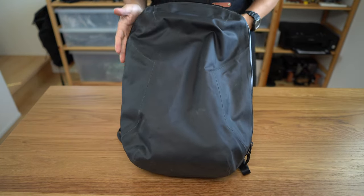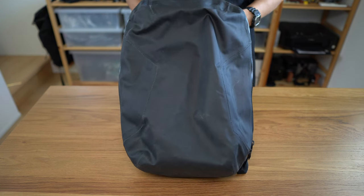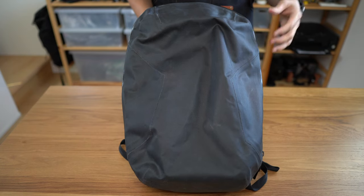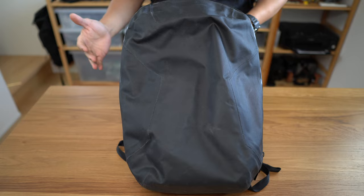And so that's it really. If you have any questions about this bag, go ahead and leave them in the comments below. And if you have any bags you'd like me to review, go ahead and leave those in the comments below — if I own it, I will review it. Thank you very much.